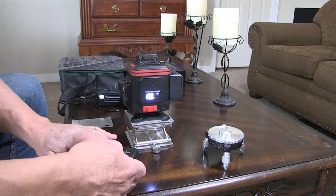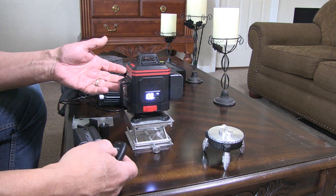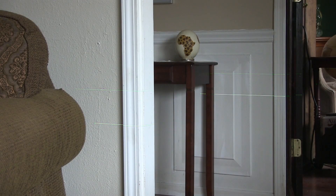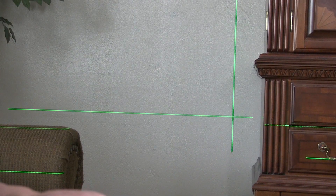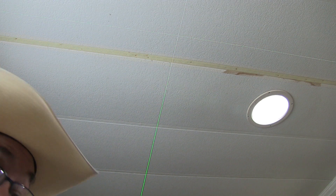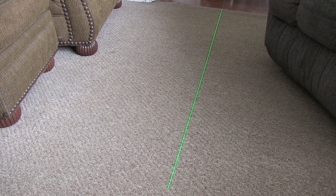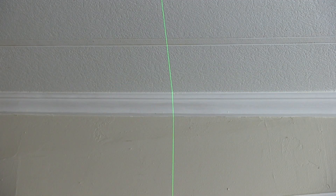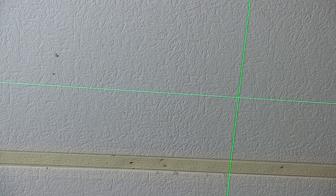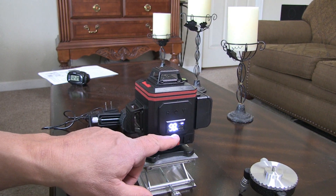There's the daylight line which makes it brighter so you can see what you're doing. You have a horizontal line, a secondary horizontal line, a vertical line, and two vertical lines. This unit even produces light on the floor, the walls, and the ceiling. It also has an indicator light that shows the percentage of battery power you have available.